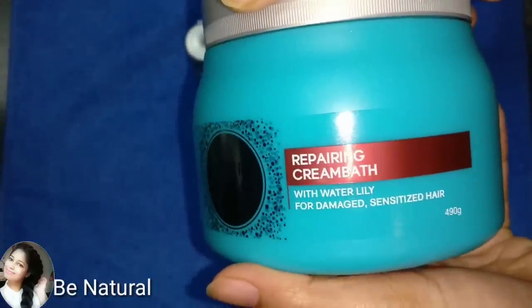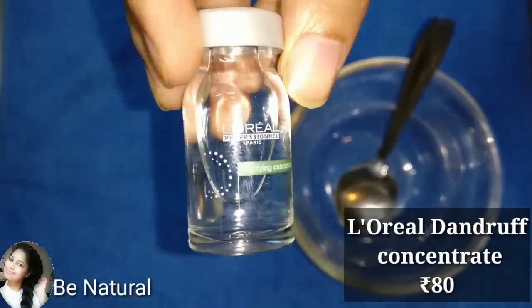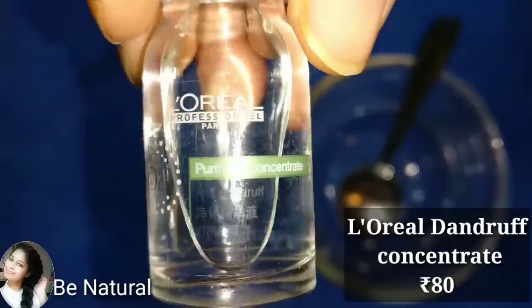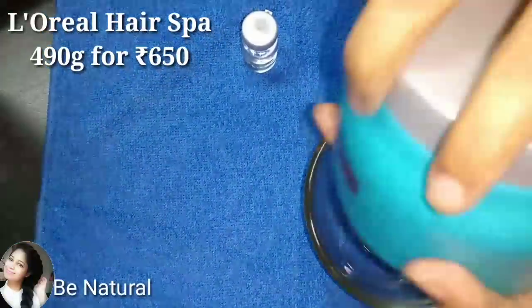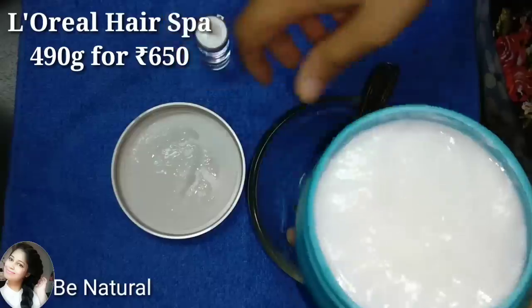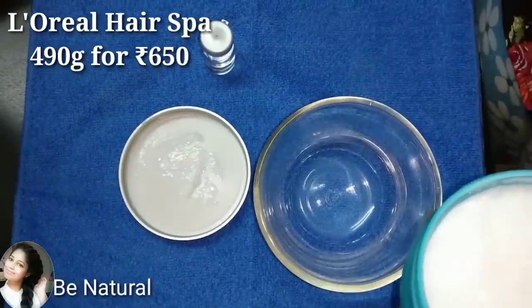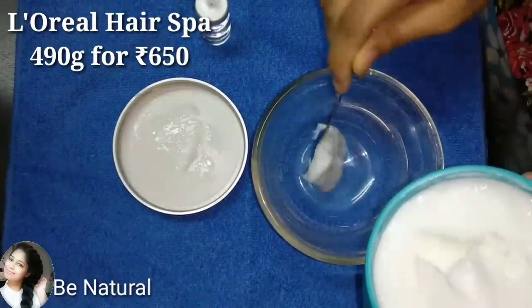To get a salon-style hair spa at home, I am using L'Oreal Hair Spa cream. It is concentrated. If you have dandruff on your scalp, you can add the concentrate completely — it costs around $80. If you have no dandruff, you can skip that part. I mostly buy L'Oreal Hair Spa at parlors, but when you go to a parlor they give very little. If you use it at home from a bottle, you can use it five to six times.